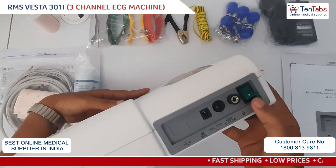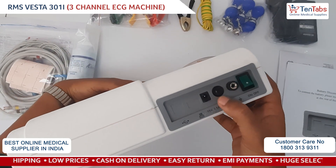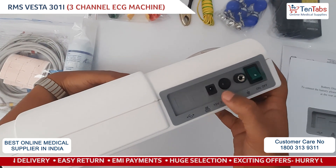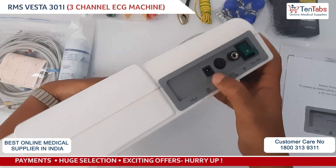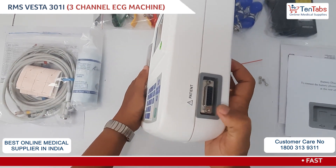On the back: this is the on/off button, this is the connection for the earthing cable, this is where you'll have to put the fuse, and this is for the power supply connection. Towards the right there is a connection for the ECG patient cable.